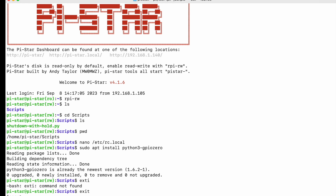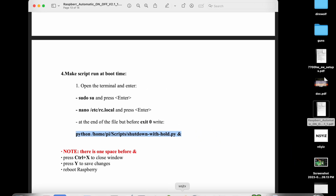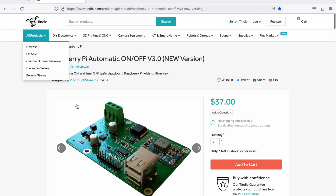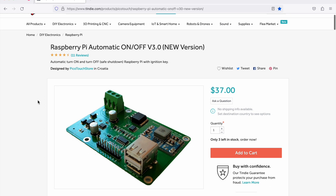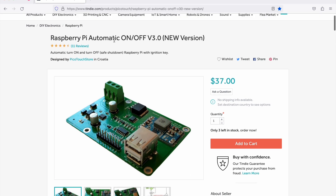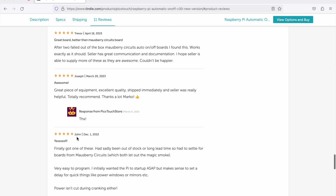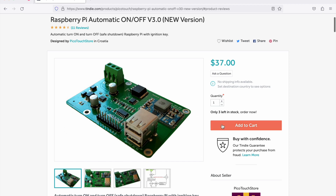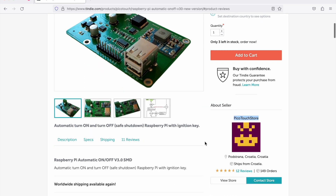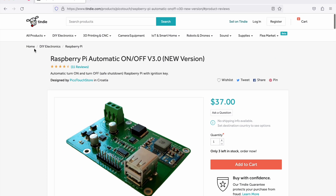That's it — people should be able to figure everything out. It's a good little board for sure. Now, where do you get it? You get it from a place called Tindie, and on that website there's a store called Pico Touch Store. They are out of Croatia. Here it is — it's called the Raspberry Pi Automatic On/Off. It has great reviews and people are really happy with it. At the time of this video, they only have three left in stock, so get them while you can. They're about $37 plus shipping.